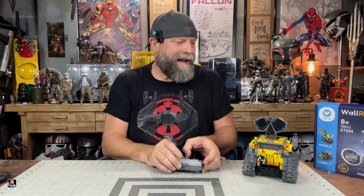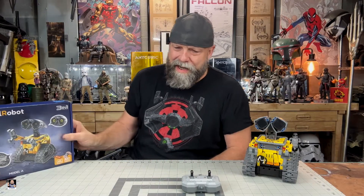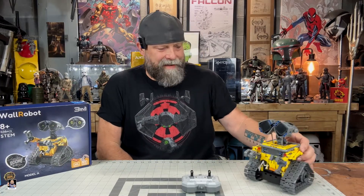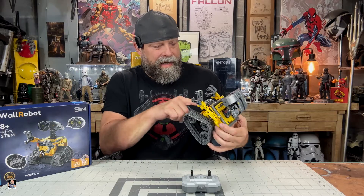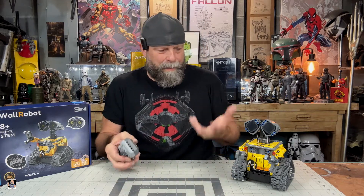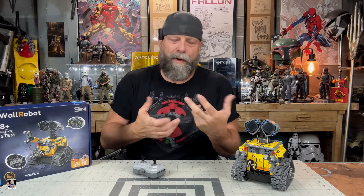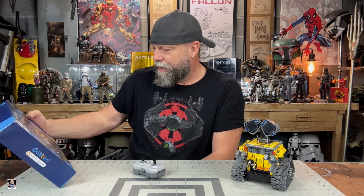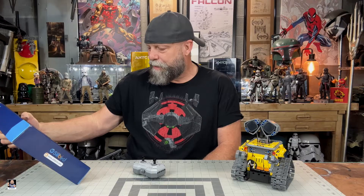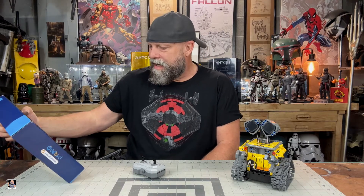Bye bye, talk to you later. I had to turn him off. But no, this was such a cool, fun build. And the fact that this is a really wonderful thing because you're learning manufacturing with assembly, you're learning electronics, you're learning robotics, you're learning radio control. There's so much about this that is really, really cool. I can definitely understand why it was one of the top 10 STEM projects of 2024.